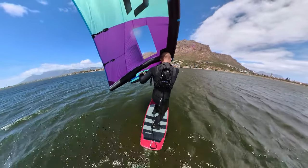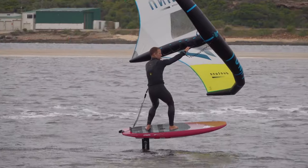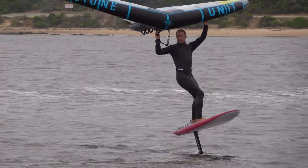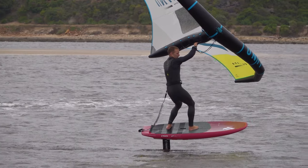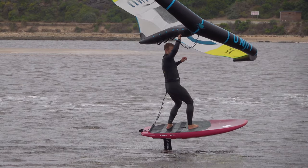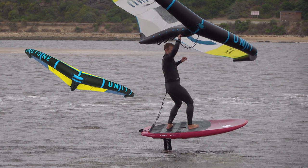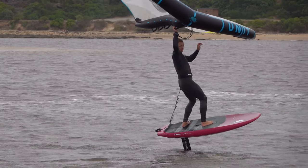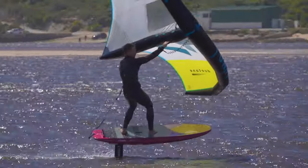Any mistake with this technique can spoil your tack. You can massively slow down your tack if your steering of the wing is slow or weak. With sluggish wing steering, the wing stays nearer toeside and stays inclined or tilted towards toeside. In this position, the wing's drag is twisting you in the wrong direction, halting your turn. By contrast, firm wing steering will get you around the tack in less time.